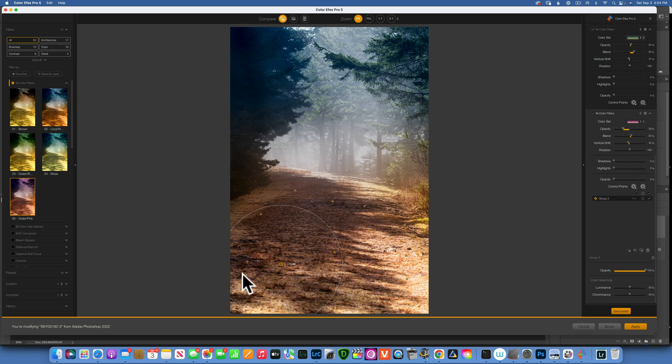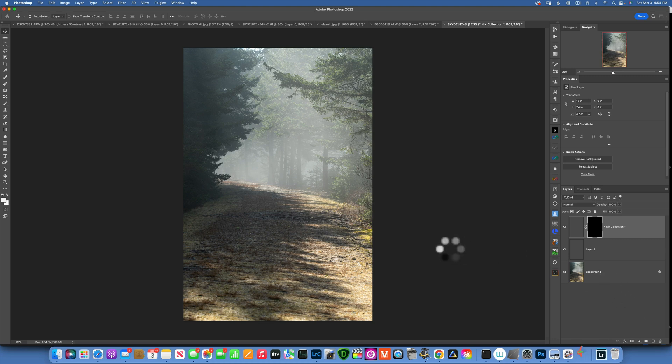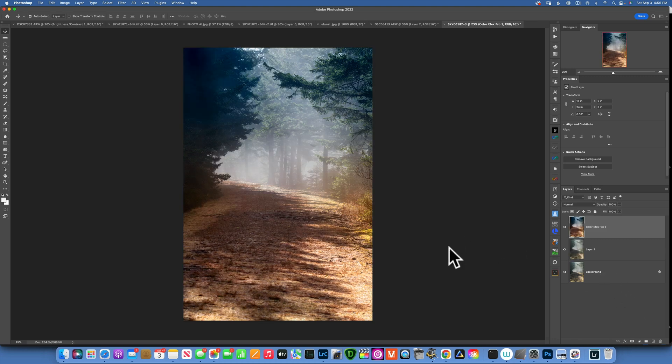The benefit of having it all in a group is I can just click on one control point and whatever changes I make to it affect everything else. That looks pretty good. Now I want to apply these changes, so I'll click Apply and this will send it back into Photoshop. Here is our image — this is the before and this is the after. I feel like we went just a touch too strong, so I will go into opacity and reduce it a little bit. That looks better.